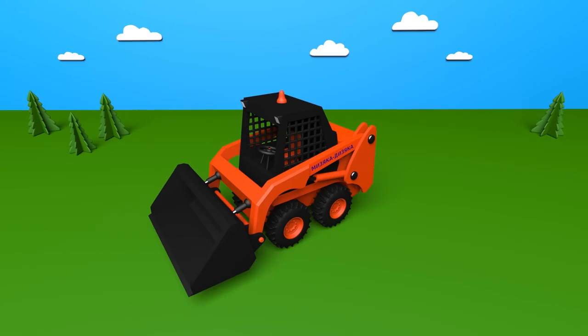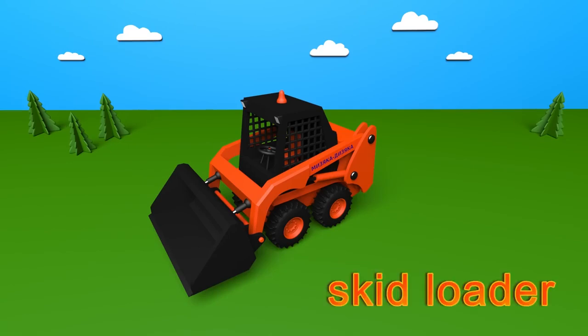Hooray! We put together a skid loader! Yes! We managed to make the skid loader!